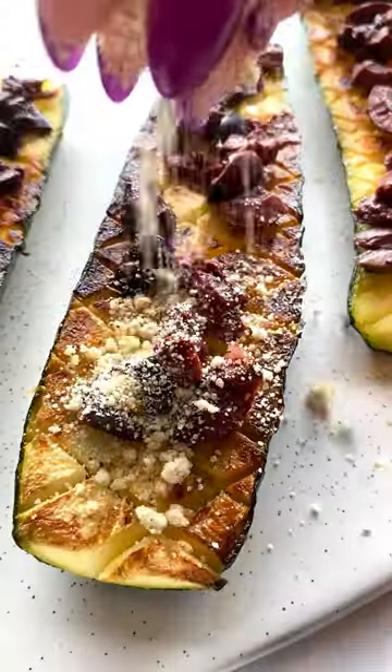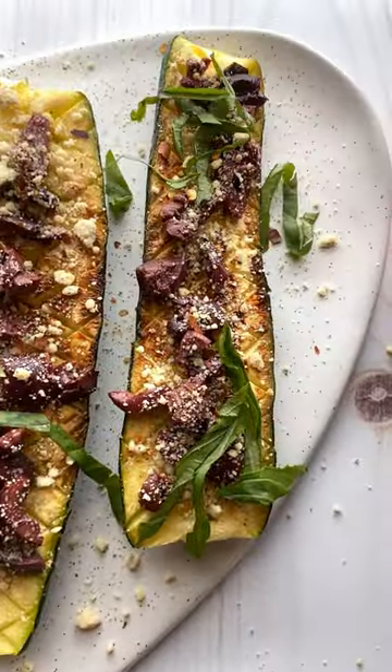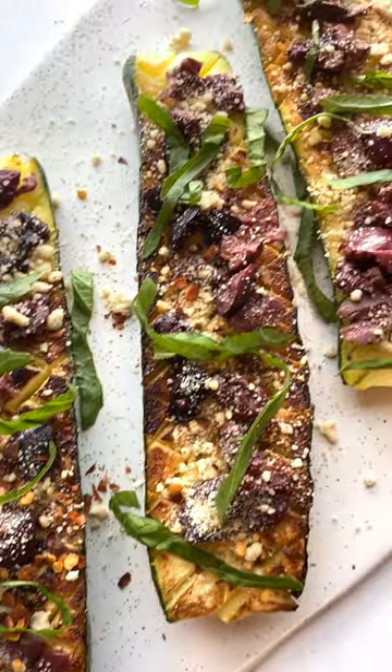Then you're going to top them with Kalamata olives, lemon parmesan, some red pepper flakes, and fresh basil — and it was absolutely delicious. You definitely need to try it.